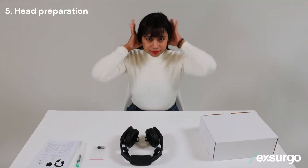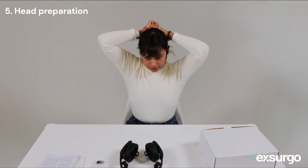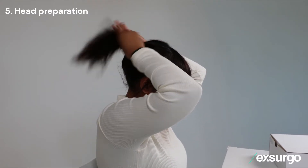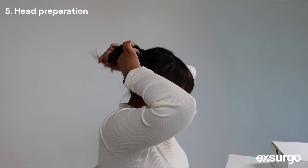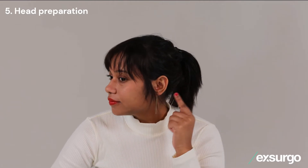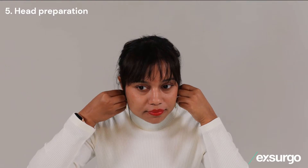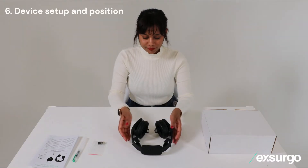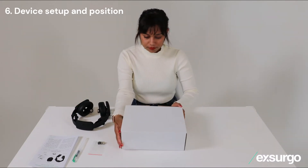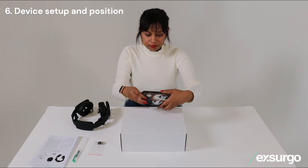If you have long hair, it is a good idea to tie it back into a ponytail. Avoid using silicone or oil-based products on your hair and neck before a session. Jewelry such as low-hanging earrings should be removed as it may cause discomfort or get in the way of the electrodes. We recommend you be seated in an upright and relaxed position. You can prop your device on top of the box to help avoid your head tilting forward and reduce strain in your neck.